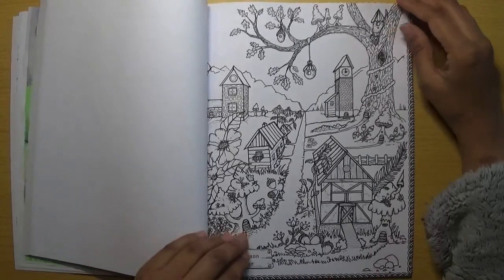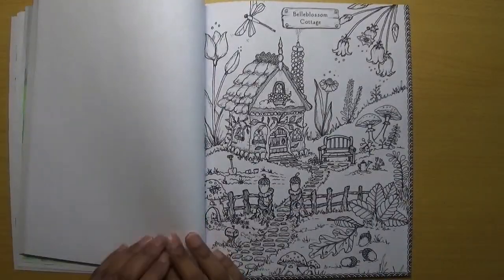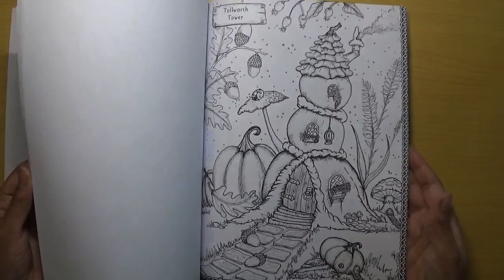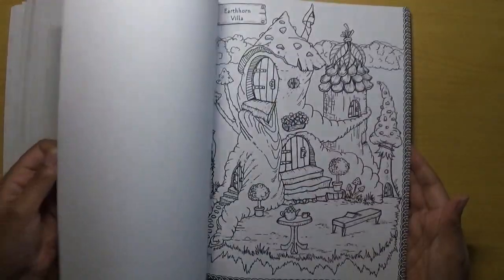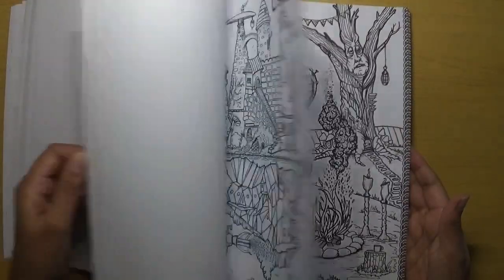Wolfington Village. And then you come back to Bell Blossom Cottage, which is the first page — so you get two copies of all the images in this book, which is great because you can use different media, and if you want to do the picture again you've got the opportunity to do so.